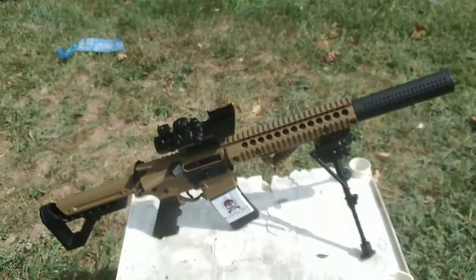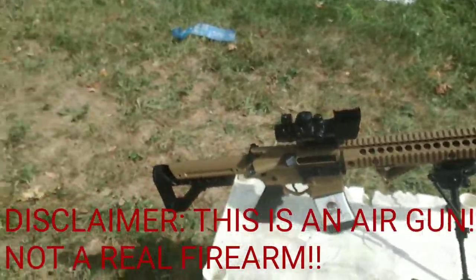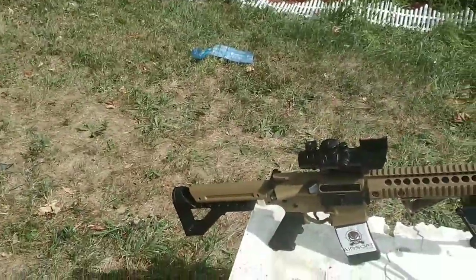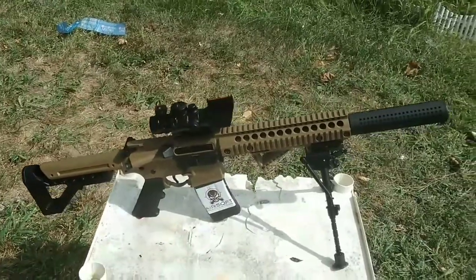So today I'm actually going to be going over my new upgrades. If you guys have seen a few videos on my DPMS air rifle from Crosman — like I said in the review video, it's really great. I really like it. It's worth the money. On average I think it's like $200, $250 or something like that.